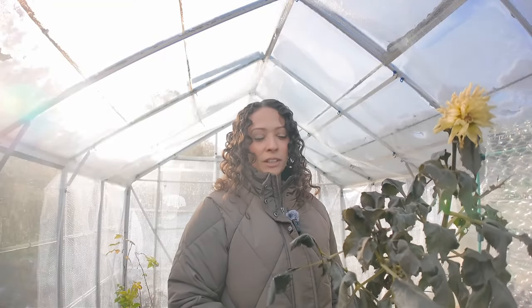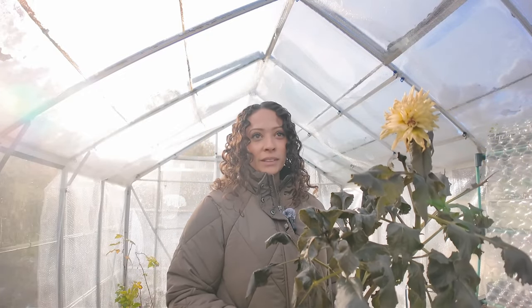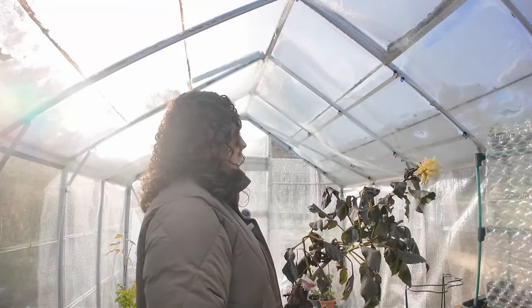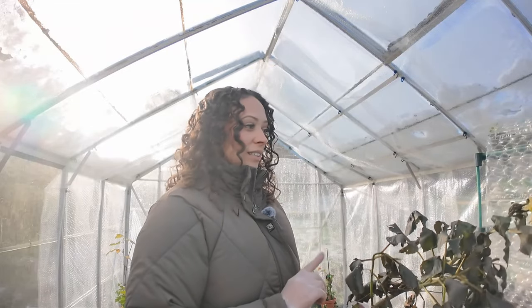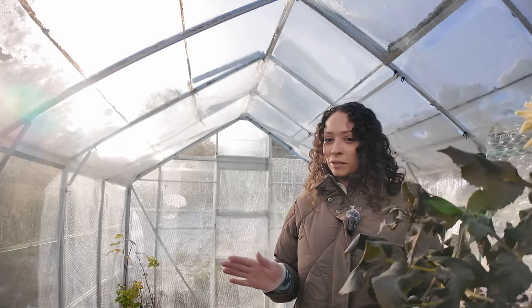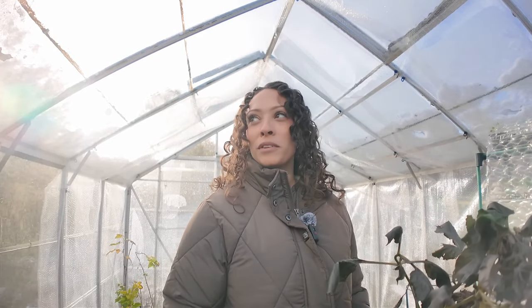Hello and welcome back to another video. As you can see, the weather has taken a turn for the worst — we've just had our first hard frost, sat in mid-November now. From my greenhouse, I've attempted to bubble-wrap it in time for this cold weather, but I've only managed to get one side done and then half of the other side, so I'm almost there.